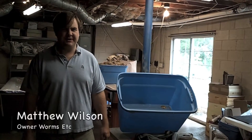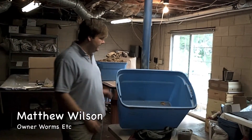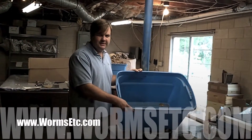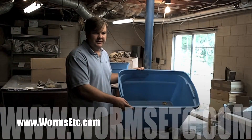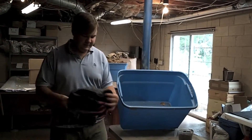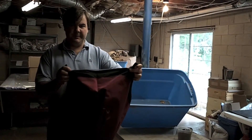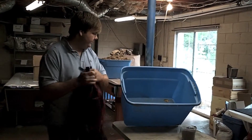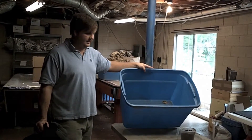Hey, I'm Matthew Wilson of Worms Etc. Today we're going to go over the basics of setting up a worm compost system. We can use something as simple as this cheap plastic tub, widely available — you may even have one you're not using for anything else. Or you could use something like a worm inn. That's a neat compost system and I'll make a video on how to set one of those up in the future, but for today we're going to go over setting a compost system up in a bin like this.